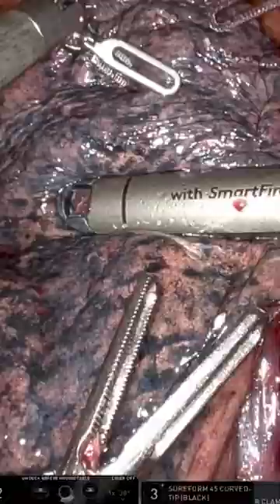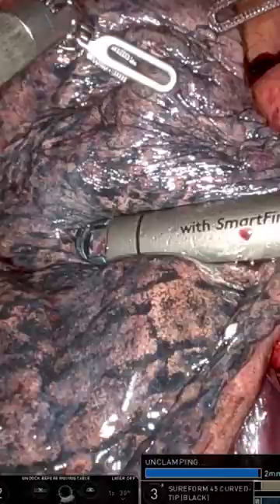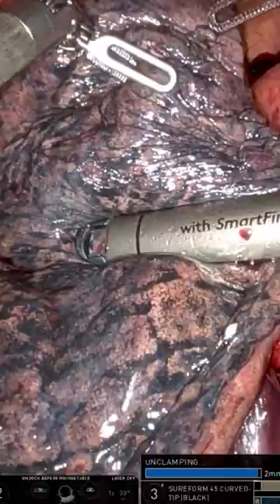This is a robotic surgery and it works by clamping the affected piece of lung. The staple will then cut down the midline of the lung and fire staples on either side of the cut to ensure there's no bleeding from any vessels.